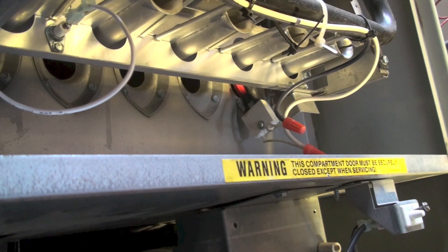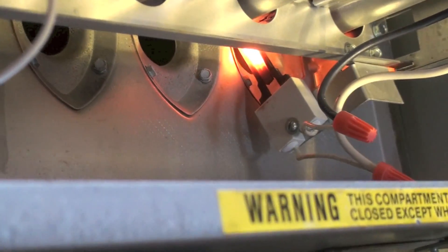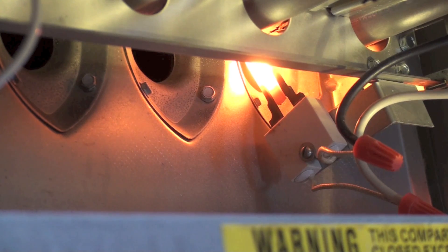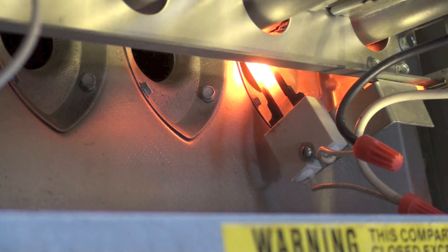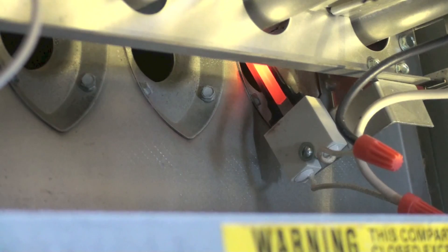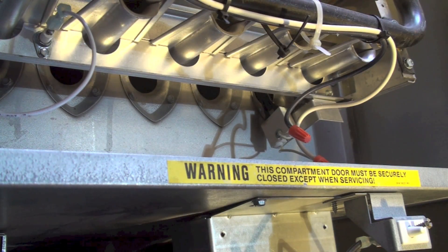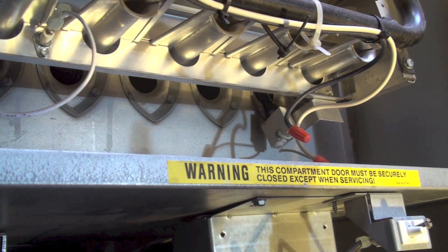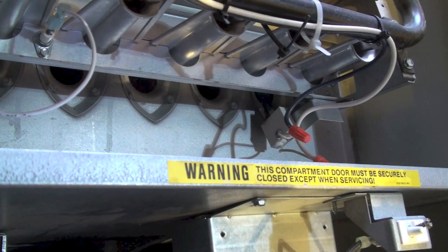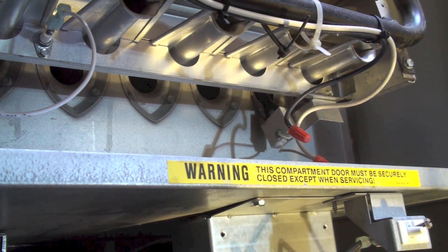Okay, we're going to look at this one more time, a little bit closer. To bypass a few other troubleshooting steps and just go to the heart of it, I am going to use the torch. So when this thing comes on and the gas valve opens, I'm going to see if it'll light with the torch.